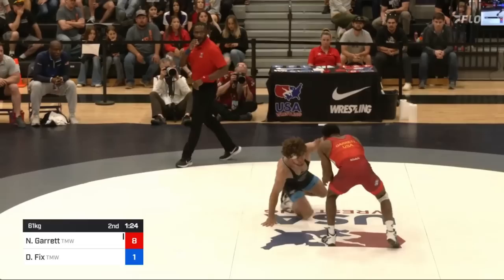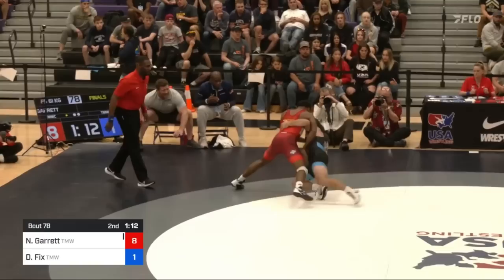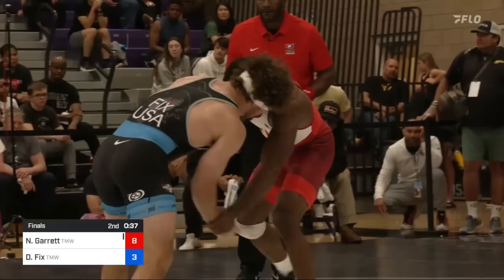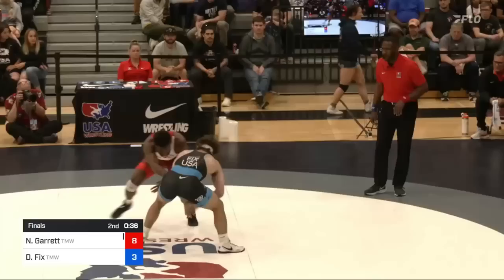Minute 20 left, Nashawn goes for a righty single. Fix catches an underhook on the right, gets a front headlock with another underhook, and starts lifting. Nashawn gets the right side free, so Fix starts charging with the left underhook, trying to push Nashawn out of bounds. Nashawn dances the line and stays in, but he does touch down as he tries another hip toss. He slips off of it quickly and Fix stays behind, and so the ref gives another takedown. The score is 8-3, Nashawn.